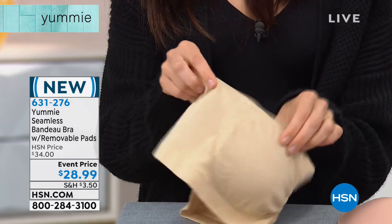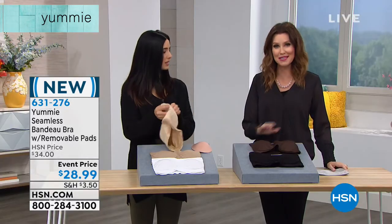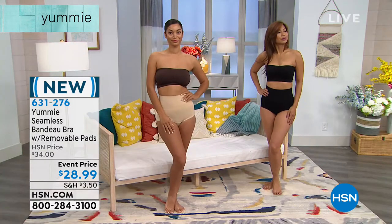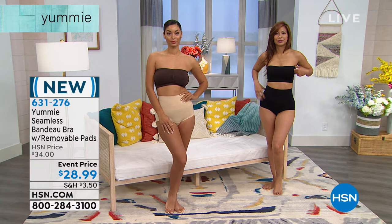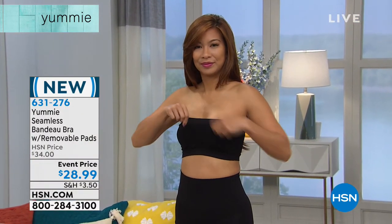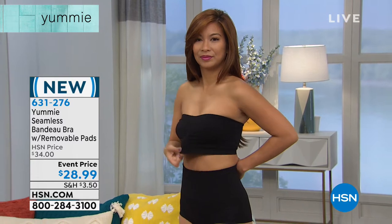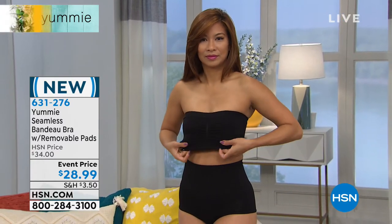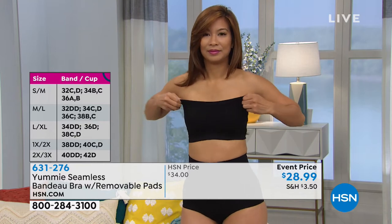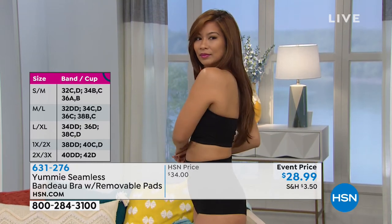You can just machine wash and tumble dry these — you don't have to baby them like a regular bra, you don't have to hand wash them. This is a great opportunity at $28.99 for you to get a strapless bra. Now you can wear all of those tops with confidence — cold shoulders, off the shoulders, strapless — whatever you have in your closet or want to buy this season, this is the bra that's going to go underneath them.